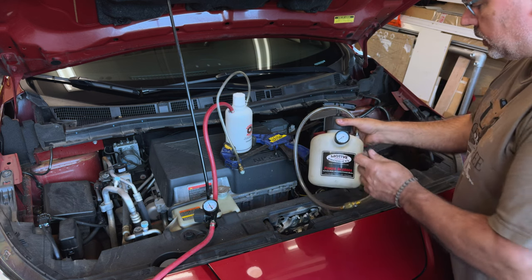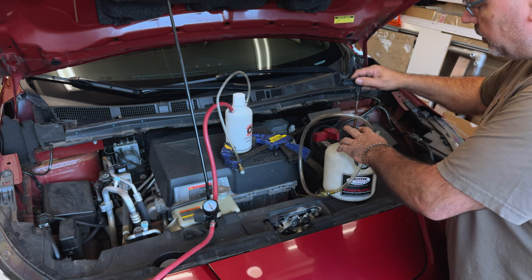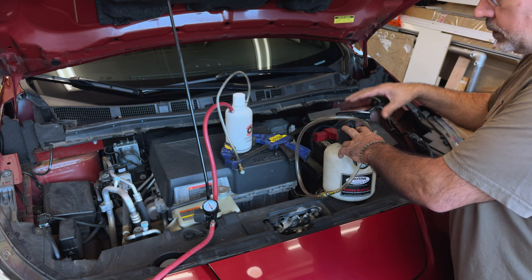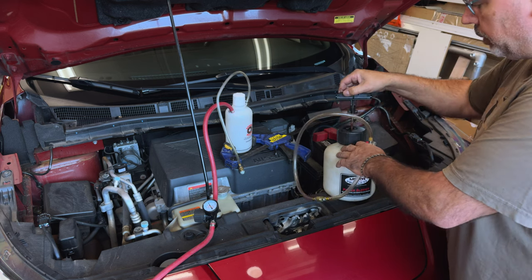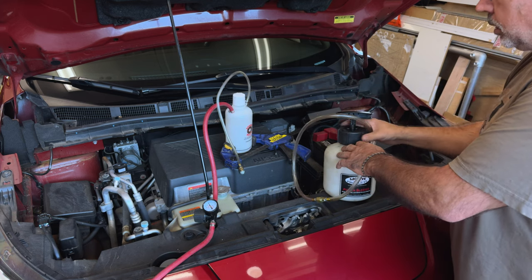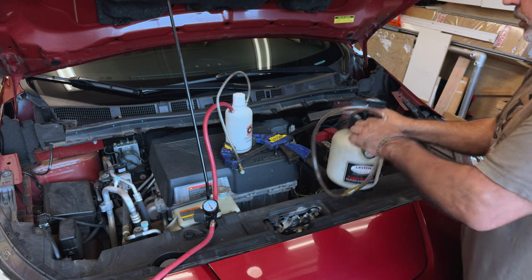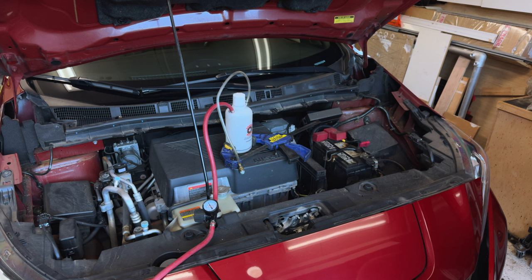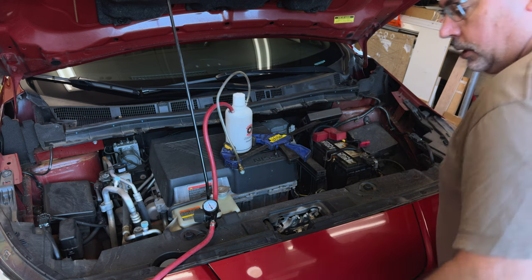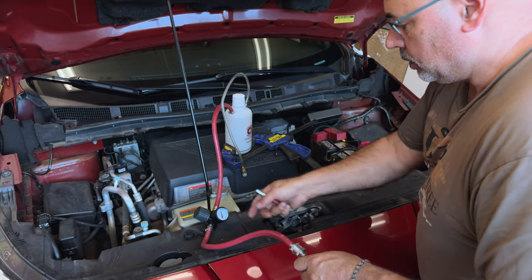I originally started using this Motive power bleeder, which basically you hook up. The thing I don't like about this is you've got to pump it, and as you bleed the pressure depletes. So if this is up in the air, you've got to get up on a ladder and keep pumping it. So I moved to the Speedy Bleed system, which is designed to use compressed air from either a tire or a compressor. Now the Speedy Bleed has a check valve right here and a regulator here.